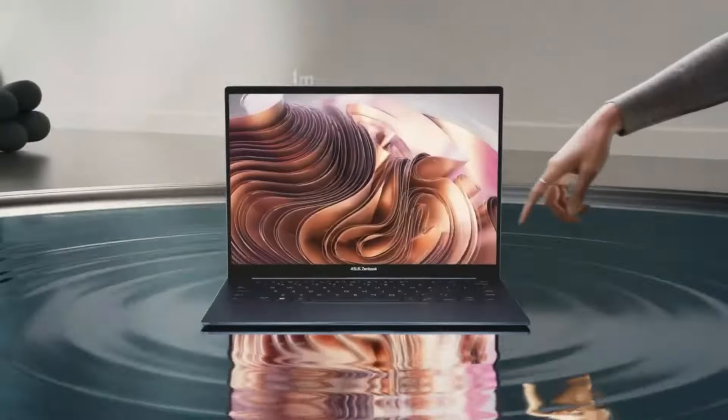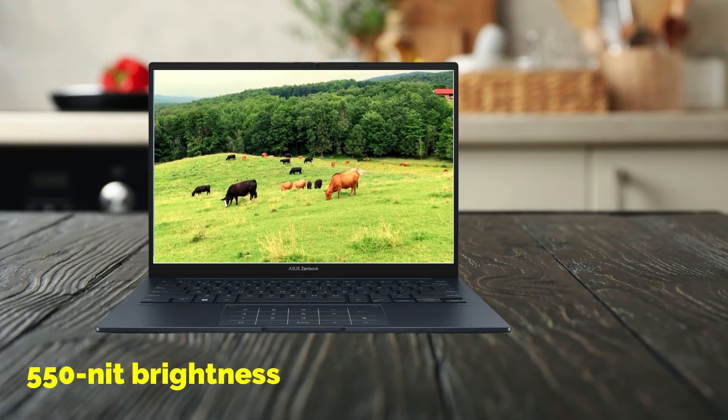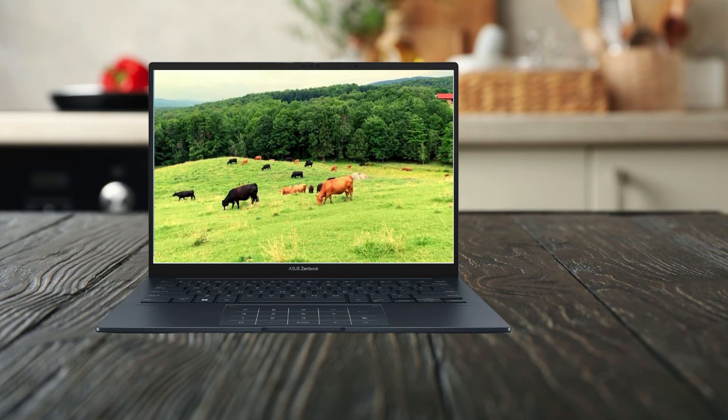The ultra-vivid 3K ASUS Luminar OLED 120Hz touchscreen display makes every moment incredible, with its up to 550-nit brightness, web-friendly 16:10 aspect ratio, and an impressive screen-to-body ratio.